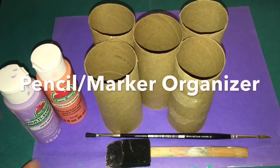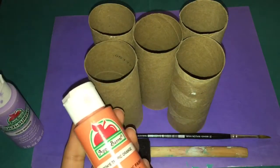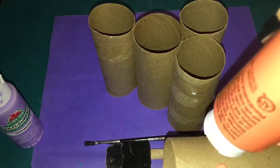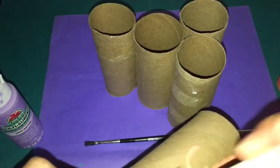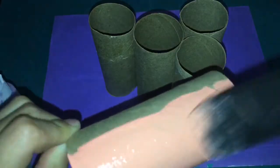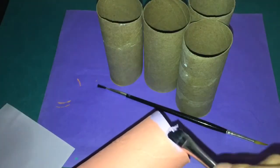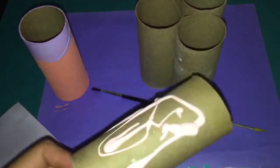For the second DIY, it's a pencil and marker organizer. I'm doing almost the same thing — I'm adding paint to the paper rolls, just to design them. I'm adding spring colors and doing the corners, then adding purple paint in the top corner to give it more design.